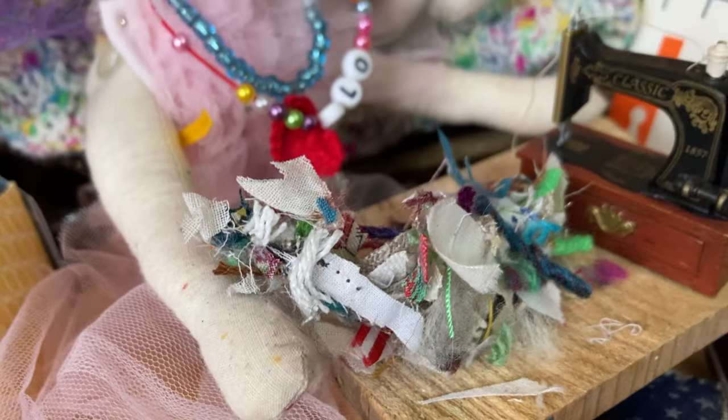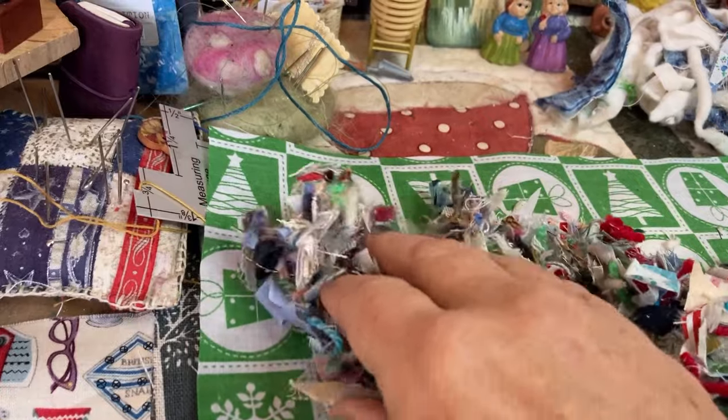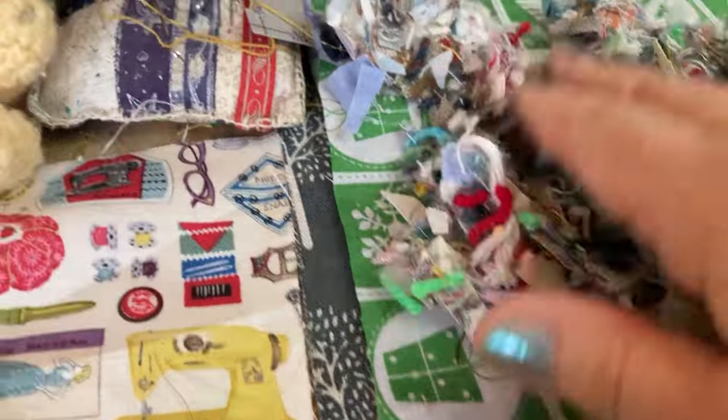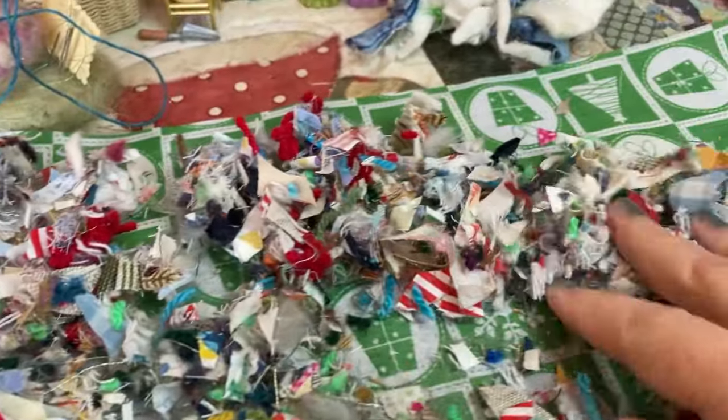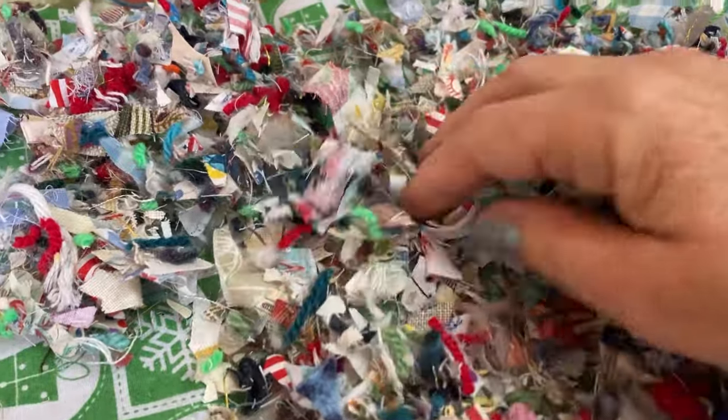And then when they're all cut up, I'm going to spread it over the fabric. That's it — the right side is outside. Spread it over, see if I've got enough. I might need to cut some more, we'll see.